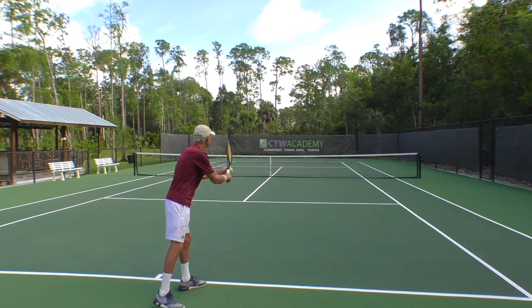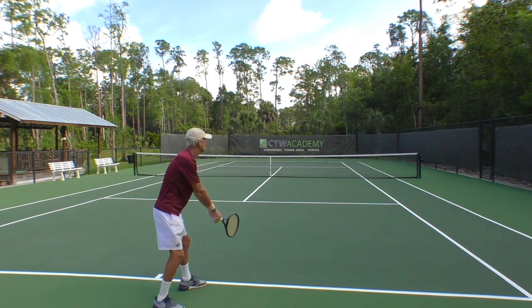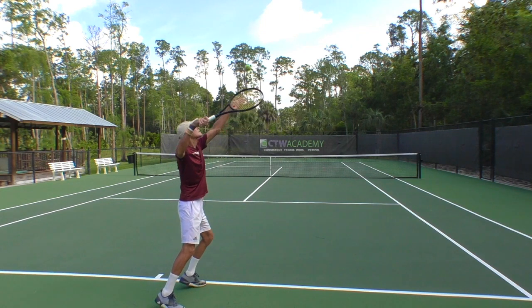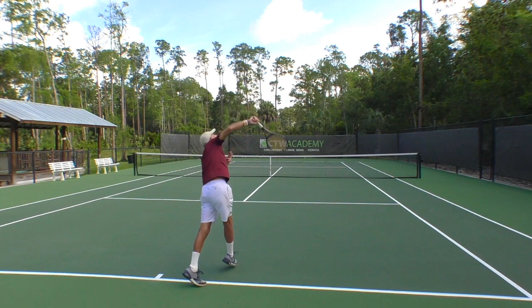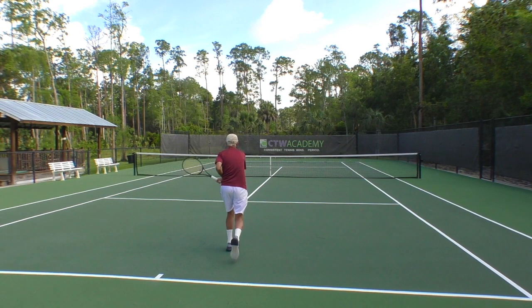Let's take a look in slow motion. This is a topspin serve, but not a heavy topspin — it's not a kick serve. You'll see I approach the ball from the bottom left, and my wrist and forearm are snapping towards the right and up. The ball has just left my racket. Notice the hitting hand is facing the right fence — that's pronation, which happens on all serves: flat, topspin, or slice.